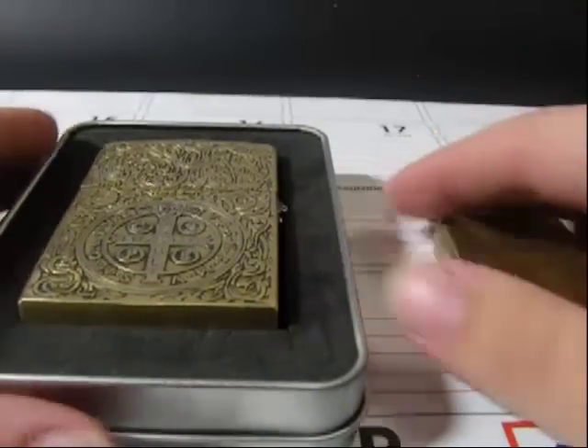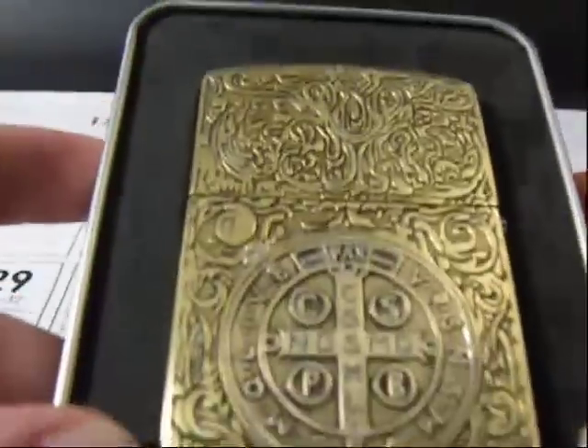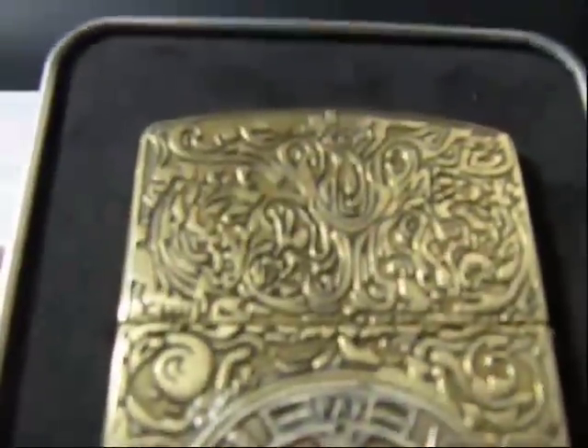Hey guys. Today I have a product review on this Constantine movie size lighter.